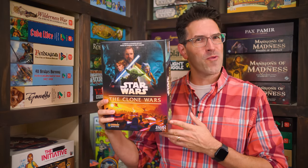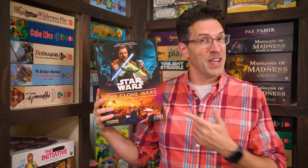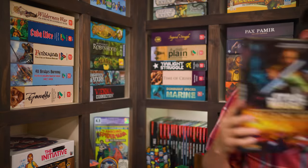Hi and welcome to Watch It Played. My name is Rodney Smith and in this video we're going to learn the one to five player Star Wars: The Clone Wars, designed by Alexander Ortloff and published by Z-Man Games who helped sponsor this video. Based on some of the concepts from the popular Pandemic board game system designed by Matt Leacock, here we're going to be heading into all new territory as Jedi generals facing off against separatist droid forces. We'll have to work together to complete missions that can turn the tide of this war. So join me at the table and let's learn how to play.